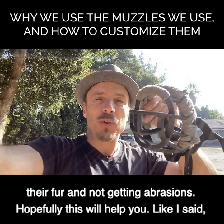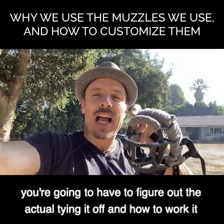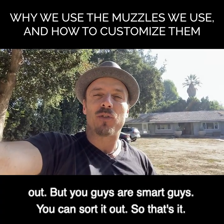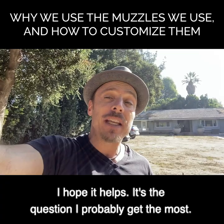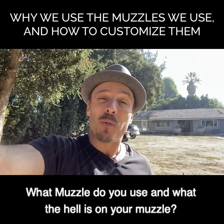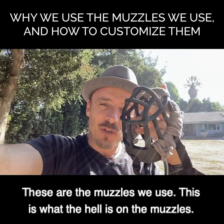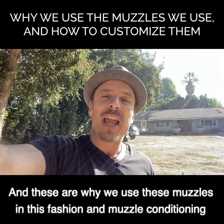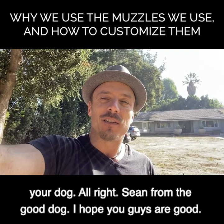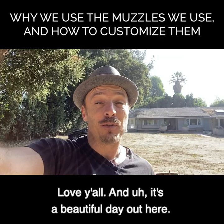Hopefully this will help you. You'll have to figure out the actual tying and how to work it, but you guys can sort it out. That's the question I get the most: what muzzle do you use, and what the heck is on your muzzle? These are the muzzles we use, this is what's on them, and this is why. Muzzle condition your dog. Show them the good dog - I hope you guys are good, love y'all!